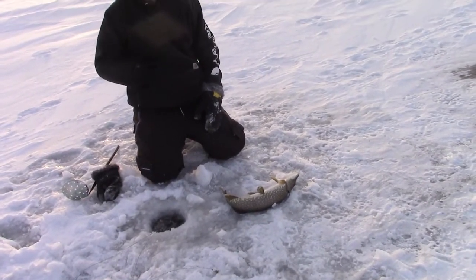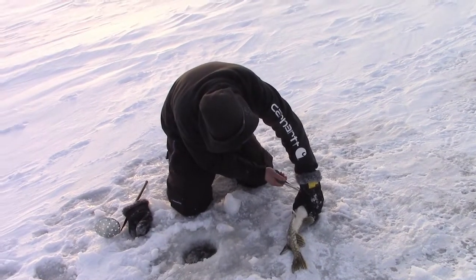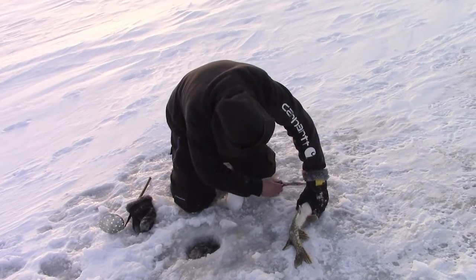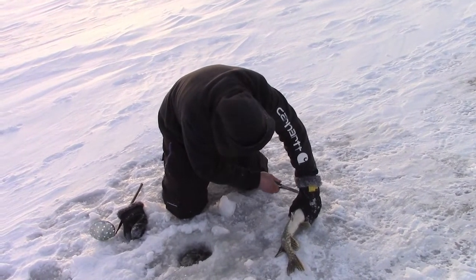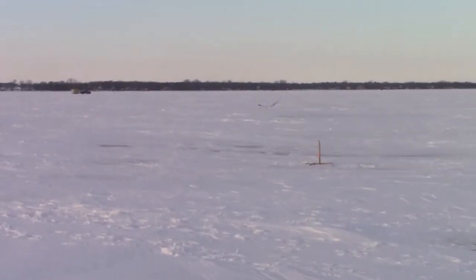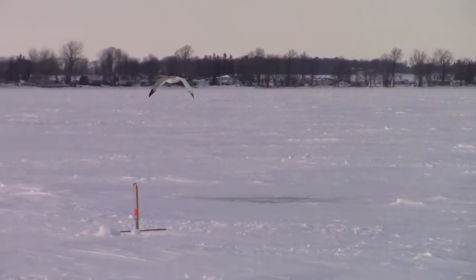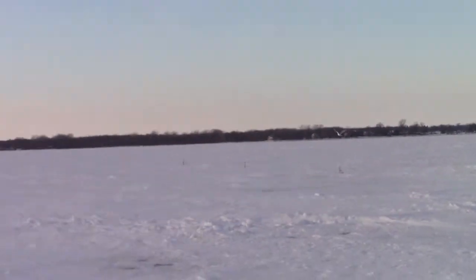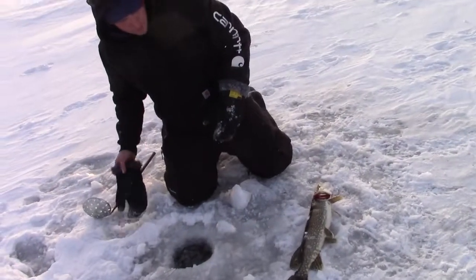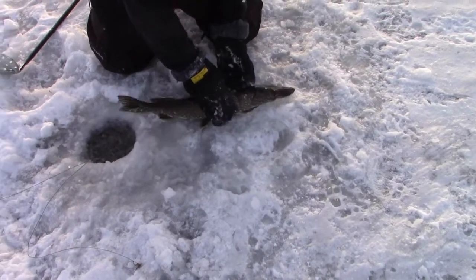So we've pulled up like eight northerns? I can't even remember, really. Probably right around eight northerns. Some small ones definitely, but we've got two good keepers on the ice at least. See that seagull over there? This is the one with the perch on it - he's flying off now. He's going around to every one of our holes and picking up the baits we throw in the ice. My hands are shot. Look how red his gills are man, that's nuts.